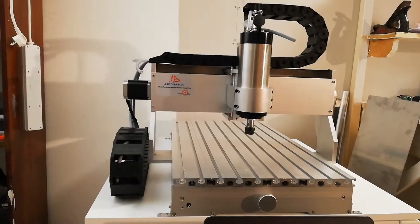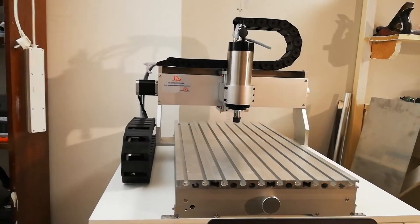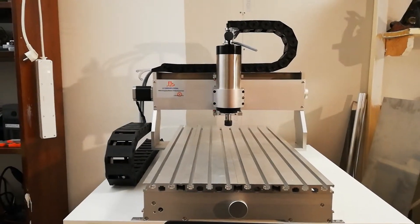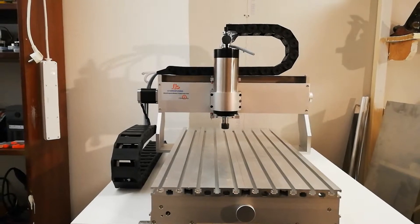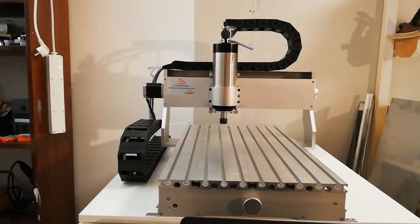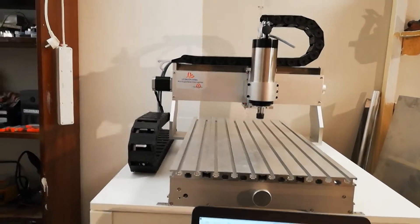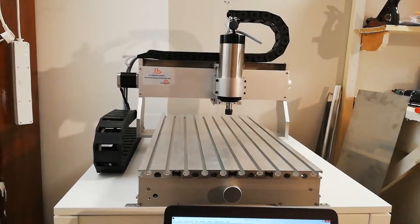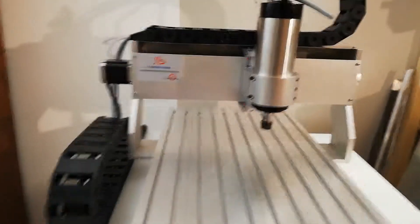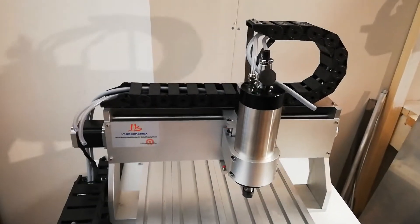Take a look at this. Perhaps hard to see on the computer but it moves crazy fast in my opinion. The x-axis doesn't run as fast. If I try to raise the speed up more than this it will skip steps, and I believe that's because of these unsupported rods that get a bit bent from the weight of the spindle.